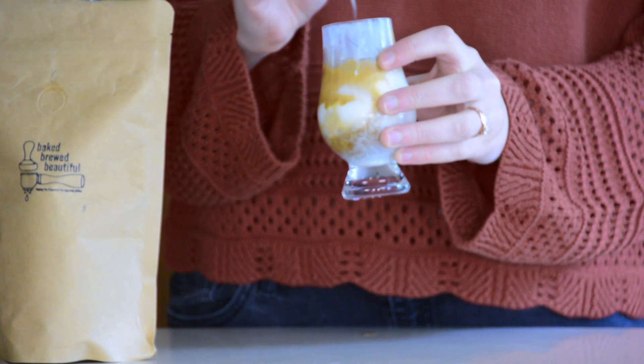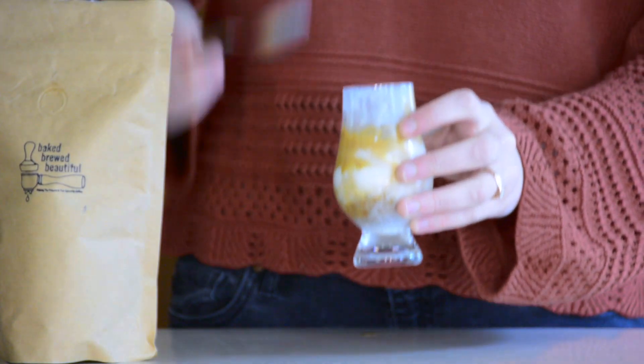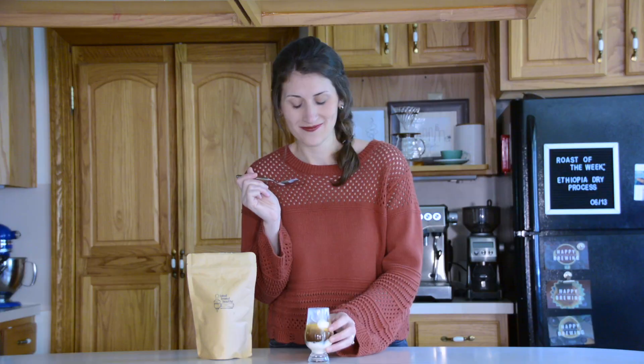Bon appétit! It's so good. With the freshly prepared espresso, it's warm, so the ice cream starts to melt right away, which you can see happening here. And it's just amazing.